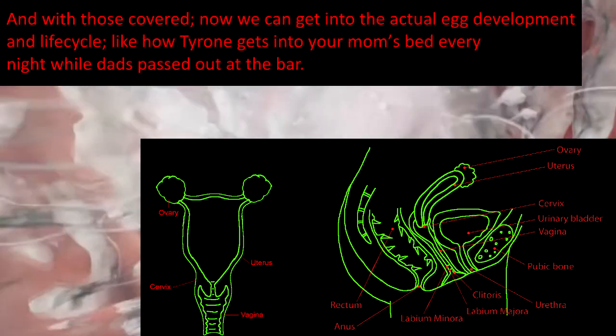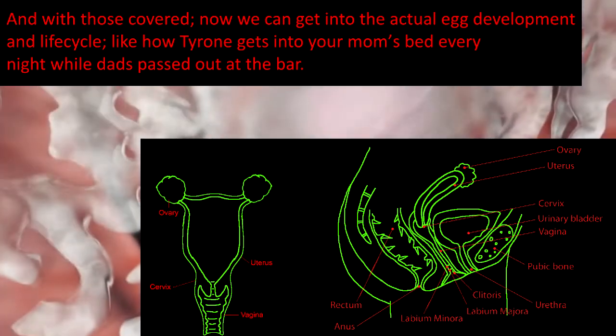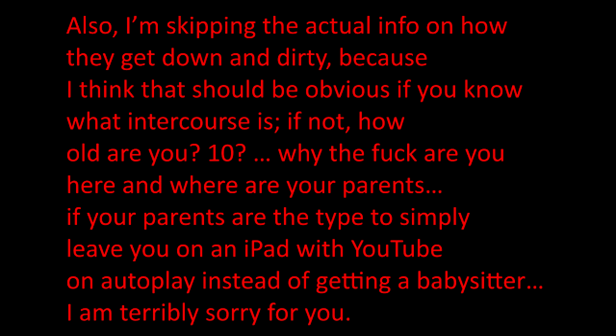With those covered, we can now get into the actual egg development and life cycle. Also, I'm skipping the actual info on how they get down and dirty, because I think that should be obvious if you know what intercourse is.